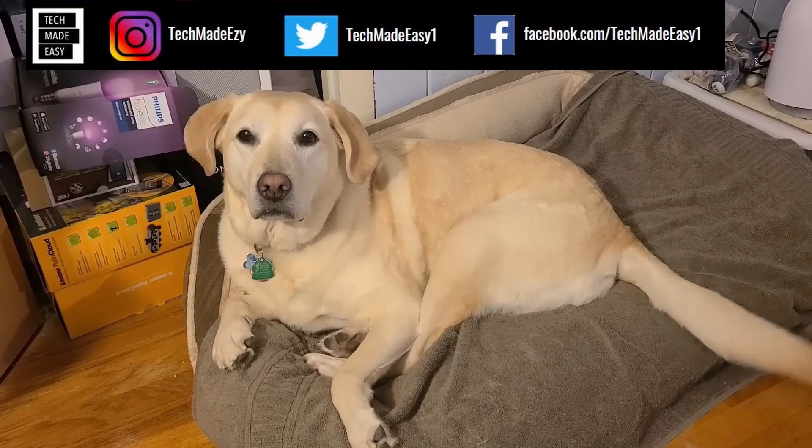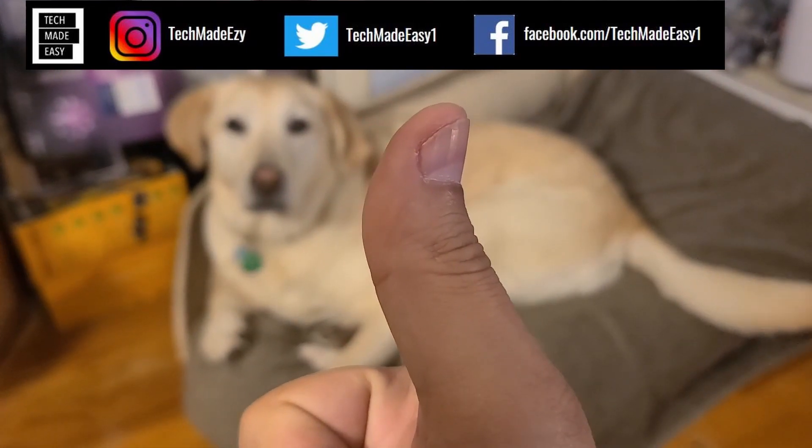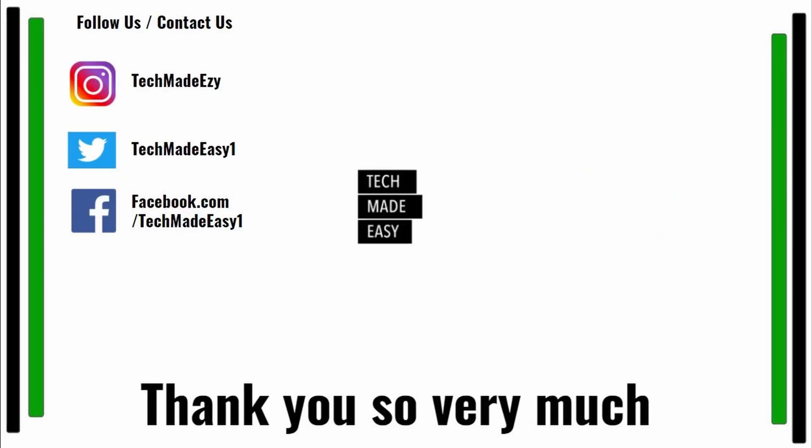Hey guys, take a moment and give us a thumbs up — we'd really appreciate it. As you can see, Brooklyn, she's waving her tail for you. Take a moment and subscribe. Don't forget to hit the bell and you'll get notified of new videos. Also, follow us and contact us on Instagram, Twitter, or Facebook. We'd love to have you. Thank you so much and have a wonderful day.